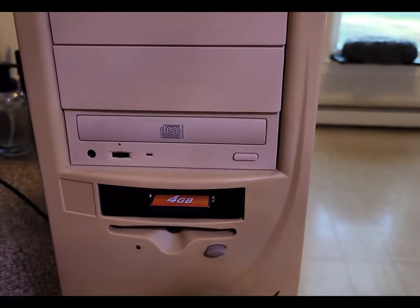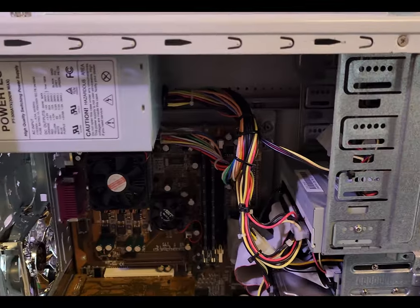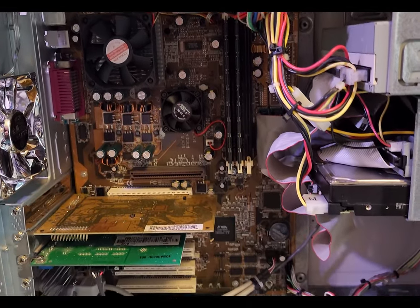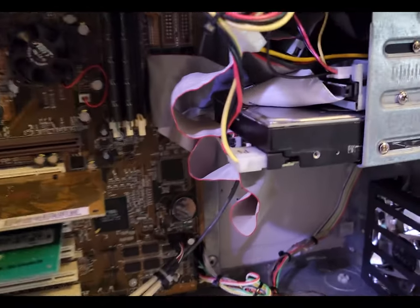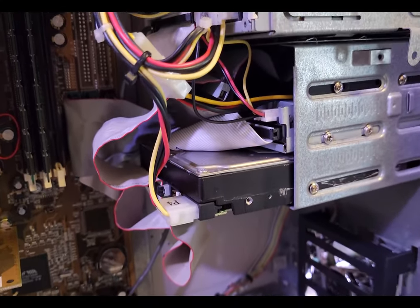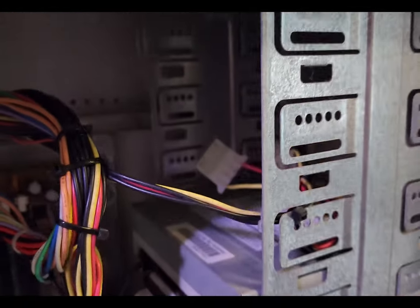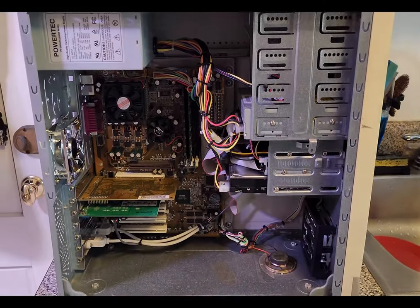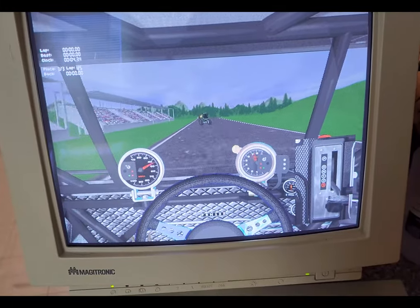There's the 3D printed compact flash adapter, floppy drive in the correct slot, and functional buttons. Here's the inside of the case cleaned up as best it can be. With IDE cables it's kind of tough to hide them, but they're tucked away as best as they could be.